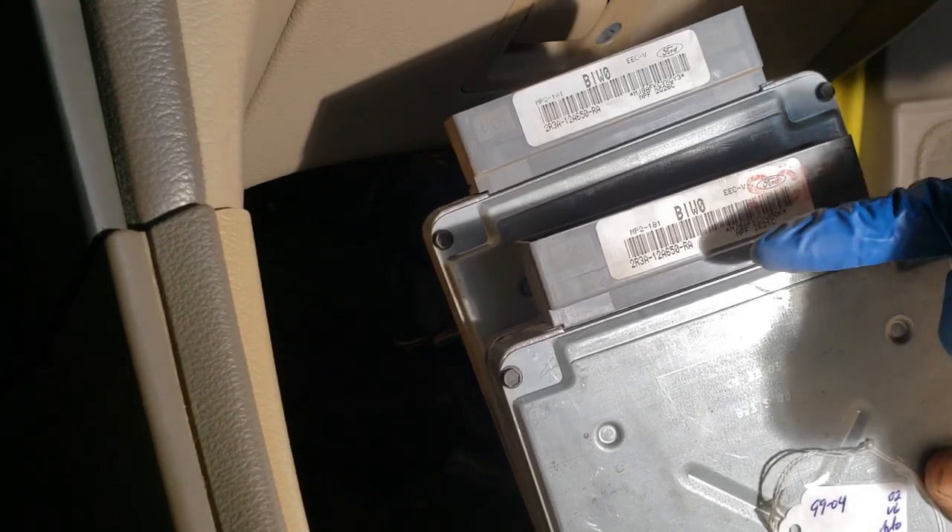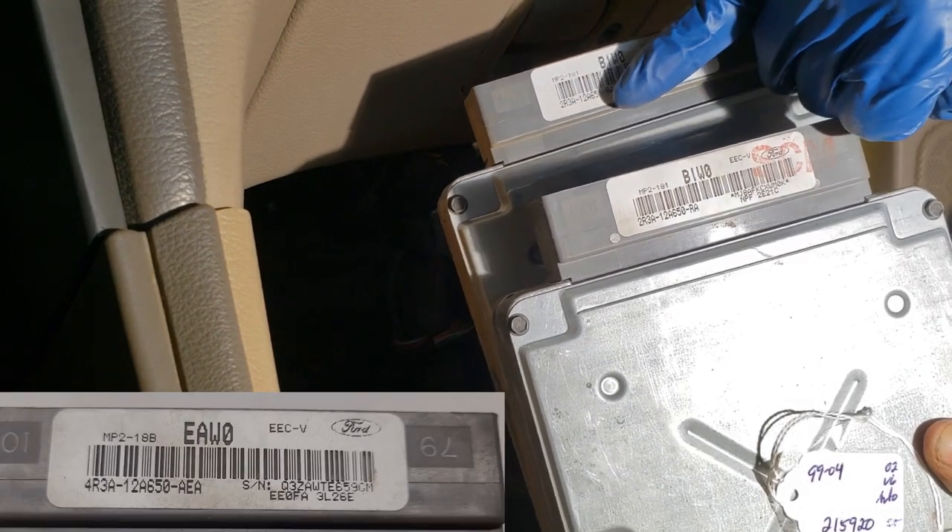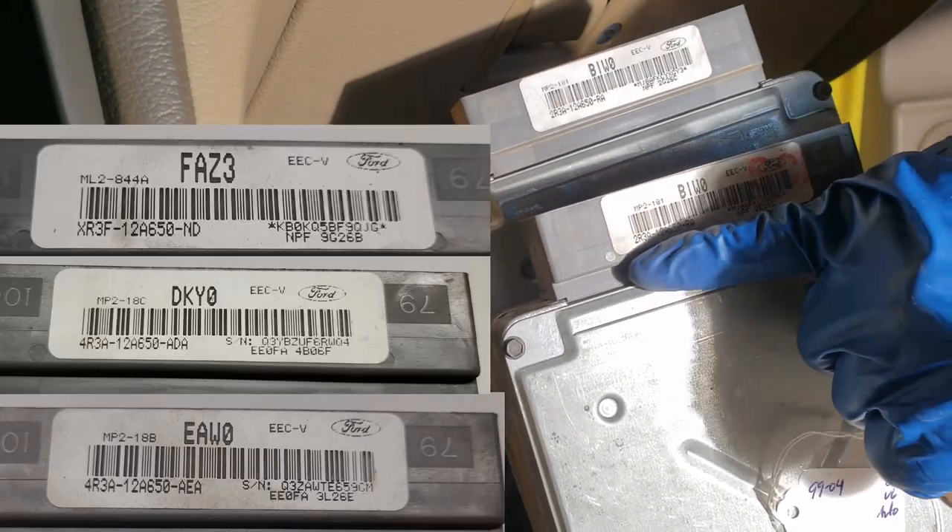What's up Mustang Crew. Before ordering a replacement PCM, verify the part number is correct. Ford made a few different PCMs for the 99-04 years.